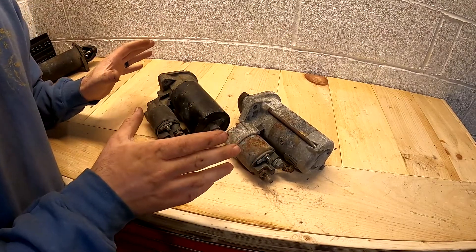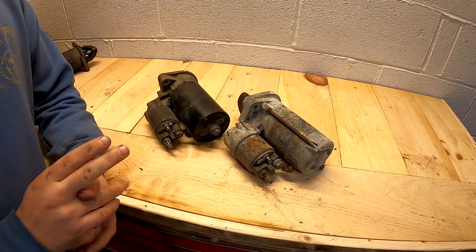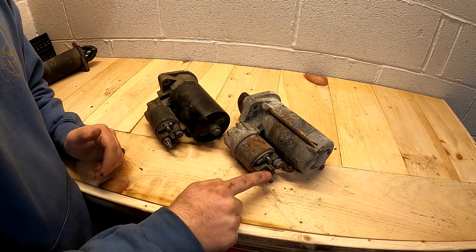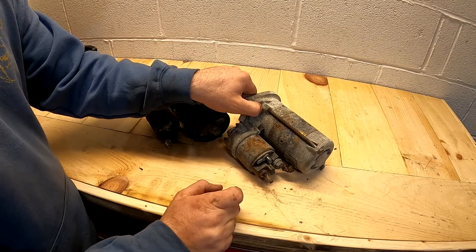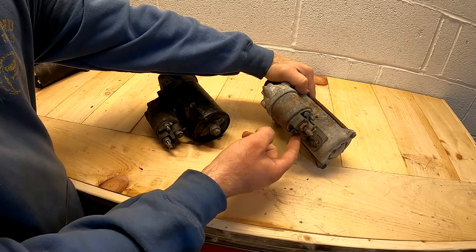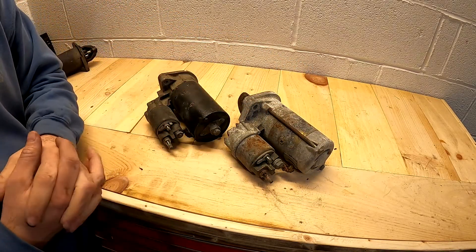Here's how I'm going to test these starters. I have a battery sitting next to my workbench on a battery tender. I'm going to connect jumper cables to that, put the positive cable on this post here, and ground the mounting flange of the starter itself — that's where it grounds to the engine. There are ground pins on the starter here and here, but I'm going to ground the flange to just make it easier for myself.